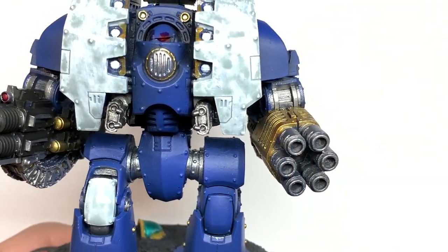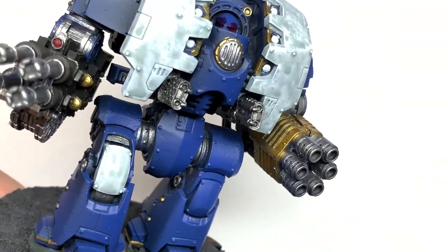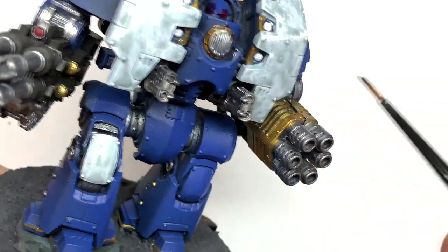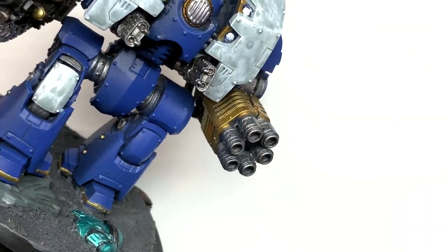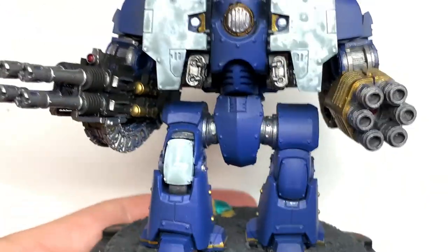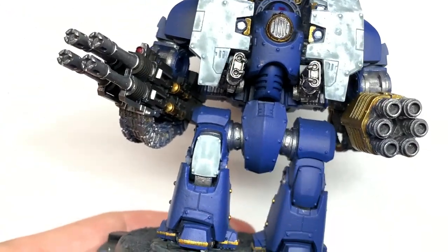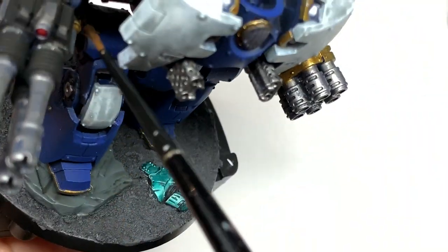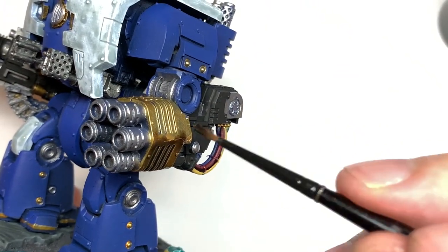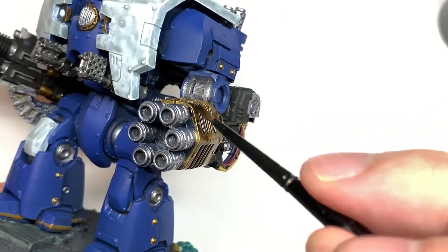Now I'm going to use some Citadel Agrax Earthshade. I'm going to use this to do all of the gold sections and also to do the wires at the back of that big six-barrel gun on the right-hand side, just to give them that dirty and grubby look. If you make sure that more shade goes into the recesses than over the red, yellow, green and blue, you'll get that nice grubby look without having to do more highlights on them later.